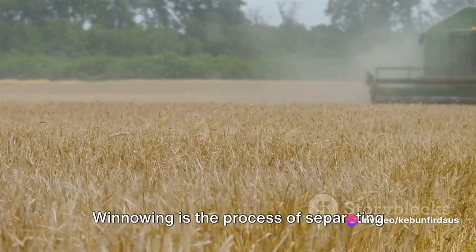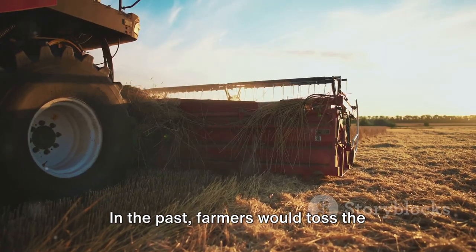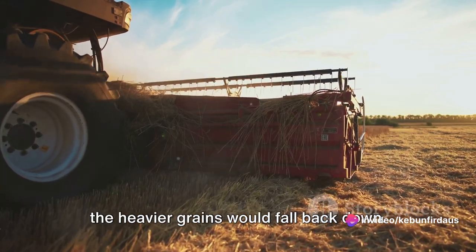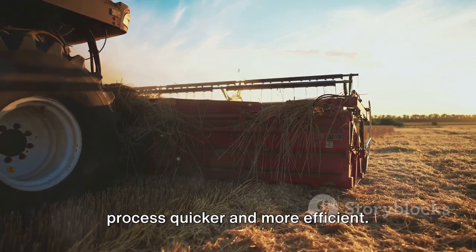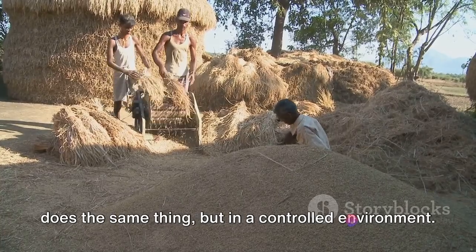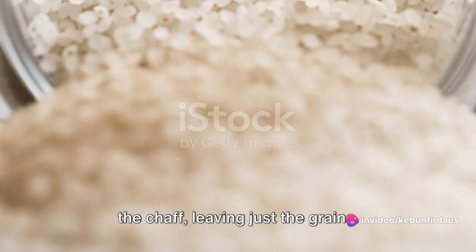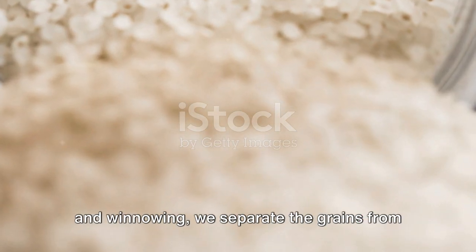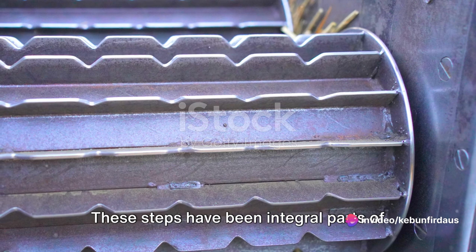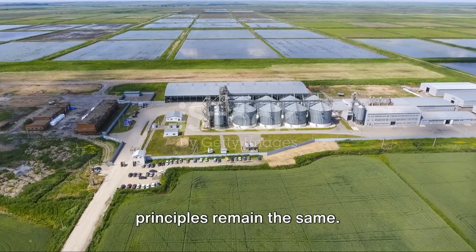Winnowing is the process of separating the rice grains from the chaff — the husks that surround each grain. In the past, farmers would toss the threshed grains into the air, and the wind would blow away the lighter chaff while the heavier grains fell back down. Modern technology has made this process quicker and more efficient: a machine called a winnower uses a fan to blow away the chaff, leaving just the grains. Through threshing and winnowing, we separate the grains from the stalks and chaff, and although the methods have evolved, the principles remain the same.